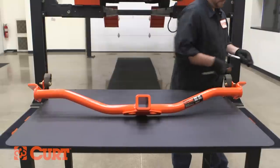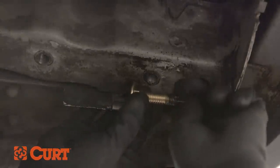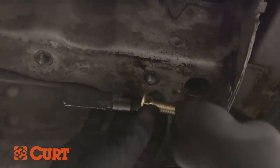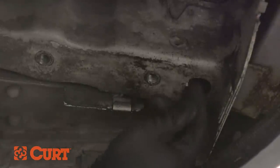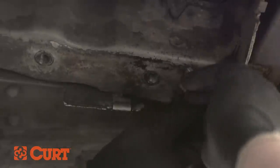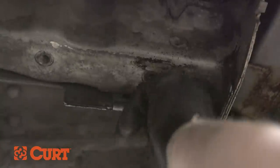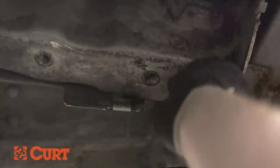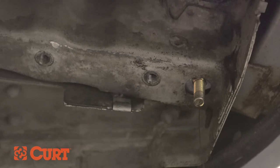Next, reverse fish wire the rearmost attachment point on the passenger side frame rail. To reverse fish wire, thread a carriage bolt onto the coil end of the fish wire and insert it into the frame. Place the square hole spacer on the other end of the fish wire and insert it into the frame rail as well. Pull on the opposite end of the fish wire, bringing the carriage bolt through the spacer and down and out through the frame. Leave the fish wire attached to the bolt to make sure that none of the hardware is lost in the frame.